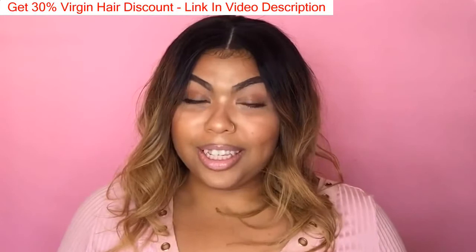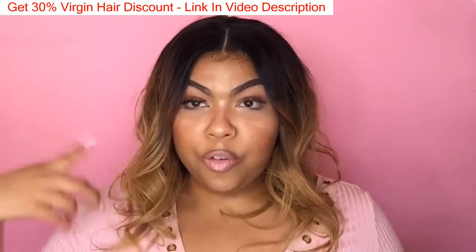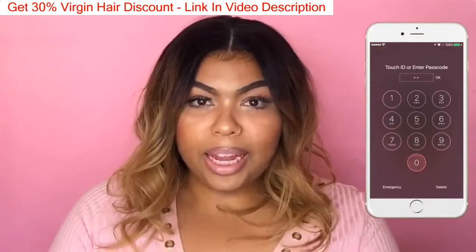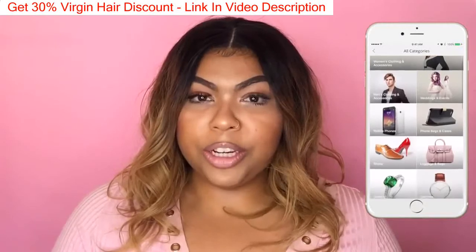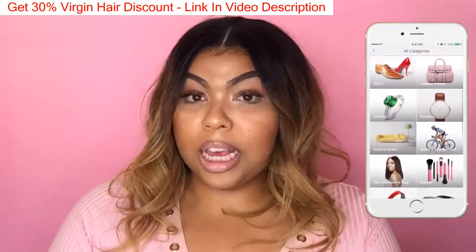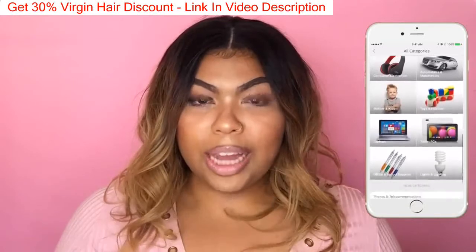Hi guys, welcome back to my channel. In today's video I'm going to be doing something a little different — this is actually going to be a review on a full lace wig I ordered from AliExpress. If you're not familiar with AliExpress, the best way I could describe it is it's pretty much just a collection of vendors. You can buy hair, accessories, clothes, shoes, electronics — anything you could really think of.